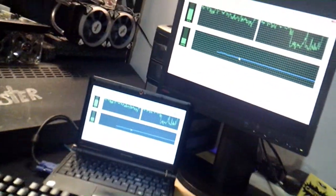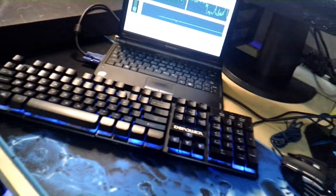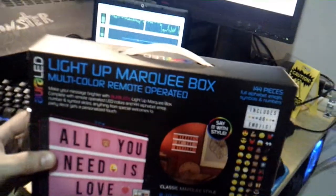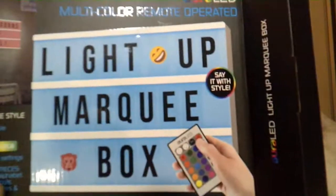What happened to my computer in the background? I'm trying to run a process on this PC but it's full of issues. I'm working on this little laptop right now, trying to do some of the processes, but while I'm doing that I figure we'll go ahead and open up this bad boy and see what it is. So I got the box open — let's take it out. The Aurora LED light up marquee box.